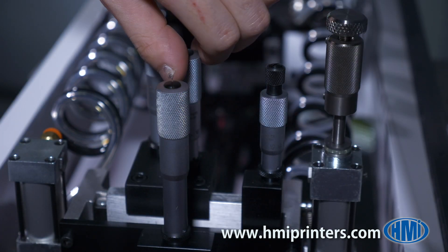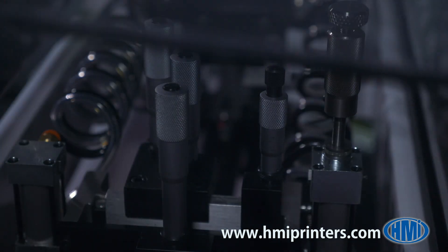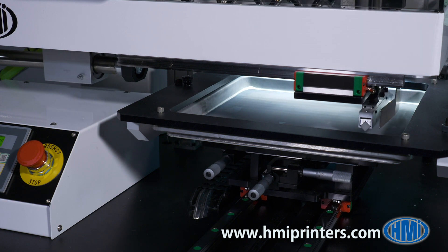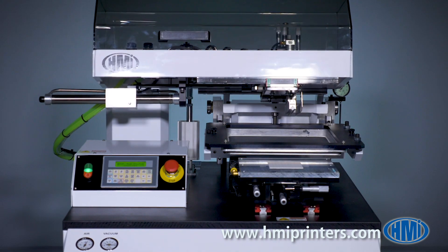The Mark 3 print head provides precise adjustment over settings such as squeegee pressure, flood blade height, squeegee leveling, and downstop. The printhead provides smooth squeegee stroke motion at speeds up to 10 inches per second. The unique cantilever design allows for the head to be tilted upward.